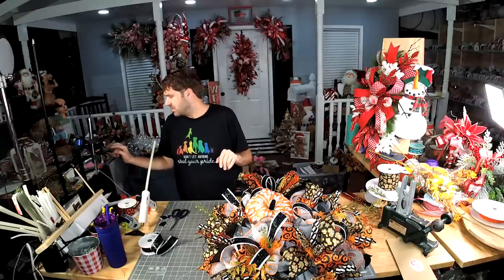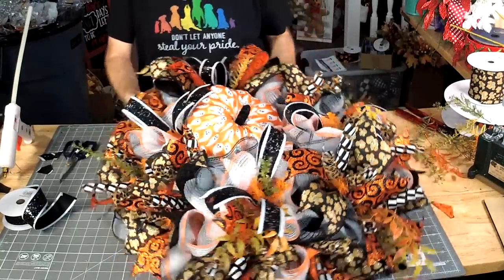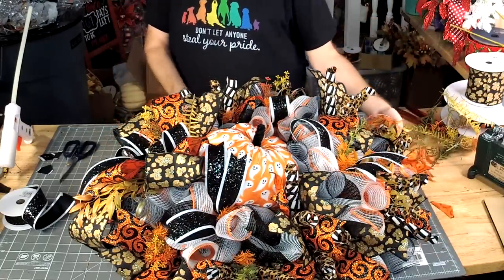We're gonna keep adding some more little pieces until I'm happy.